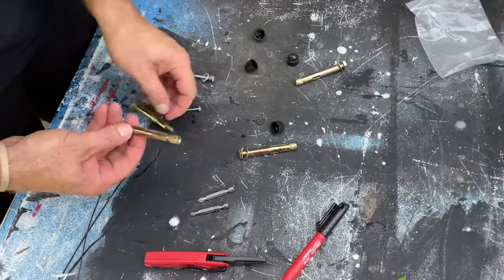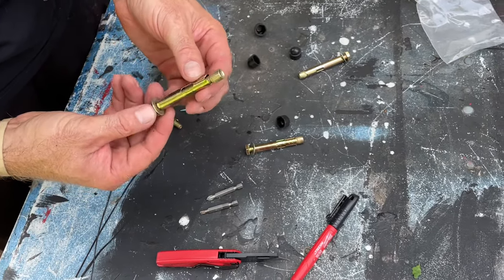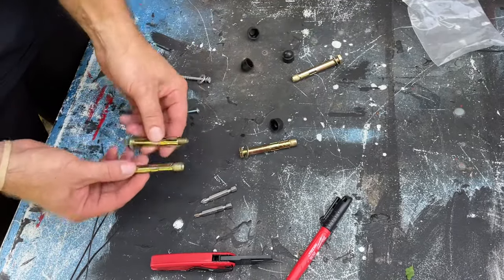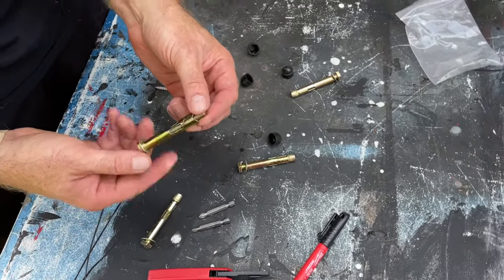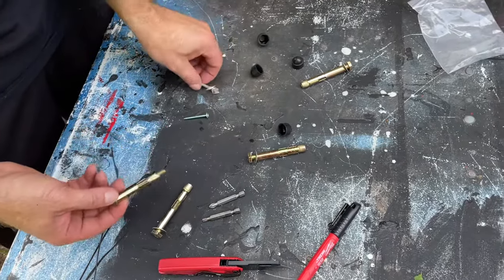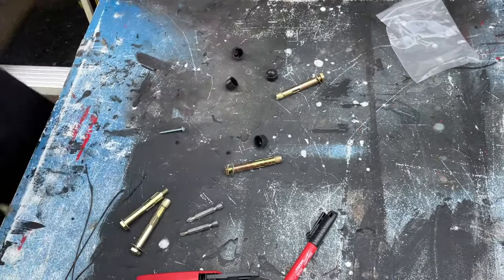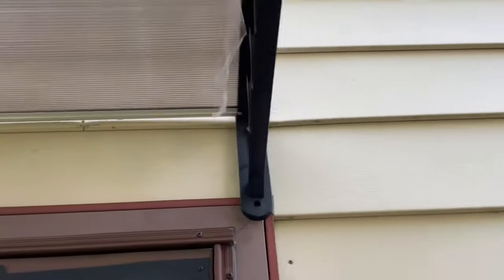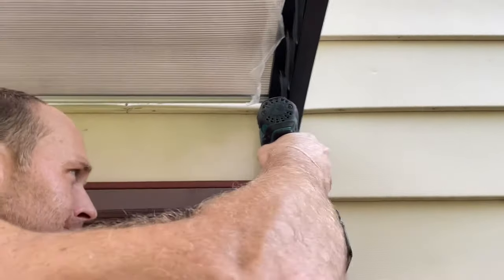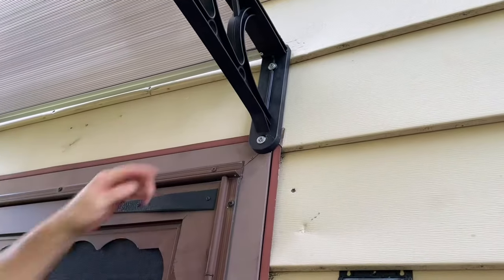For mounting this on your wall, the kit gives you screws where you drill a hole and tighten the screw so it expands — but I tried that and it makes huge holes in your house. So instead, since this is such a lightweight awning, I'm using a 3.5-inch outdoor-rated screw with a couple of washers to hold it in place and cover the big hole. Each holder has four spots — one, two, three, four. Then pull the plastic film off and you're done.